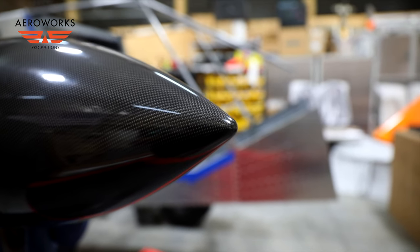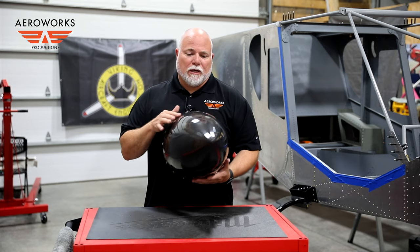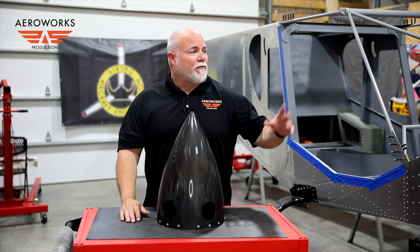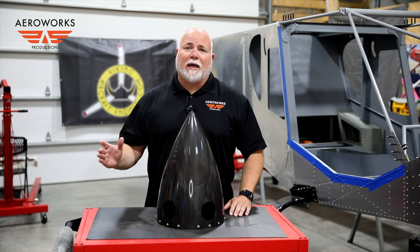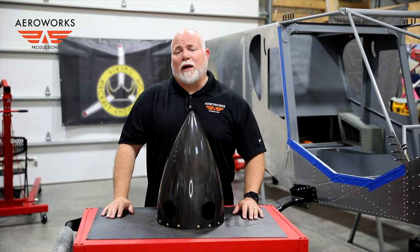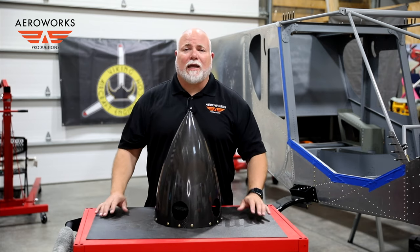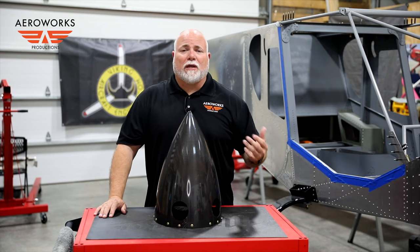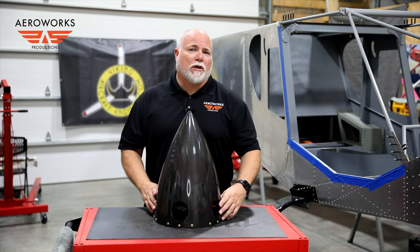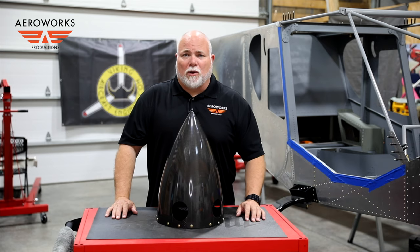This is not painted or clear coated — this is carbon fiber directly out of the mold at Duke. So we've got our carbon fiber spinner, our forged carbon fiber five-bladed hub, and our carbon fiber blades ready to mount up to the Viking 195 turbo engine. This is going to be one awesome power plant. We'll be covering the mounting of the engine and prop in a future episode, but I wanted to give you a little teaser and show you the parts coming in.